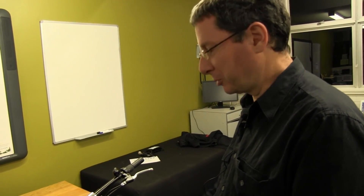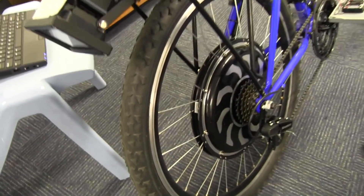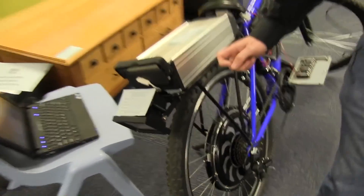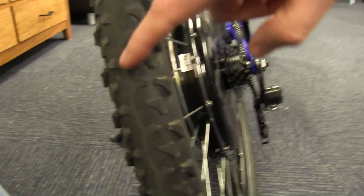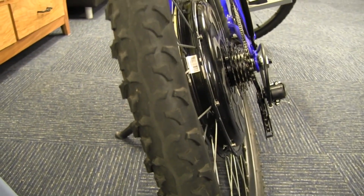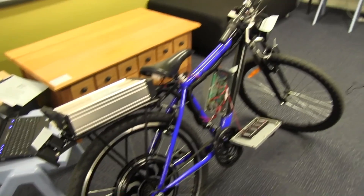If you put slicks on it, of course that helps — pushing knobbly tires around takes more effort. These are like mountain bike tires. What's interesting about these tires though is they are quite worn, so he's got almost continuous contact with the ground anyway. If you're riding on road, your rolling resistance isn't too bad.